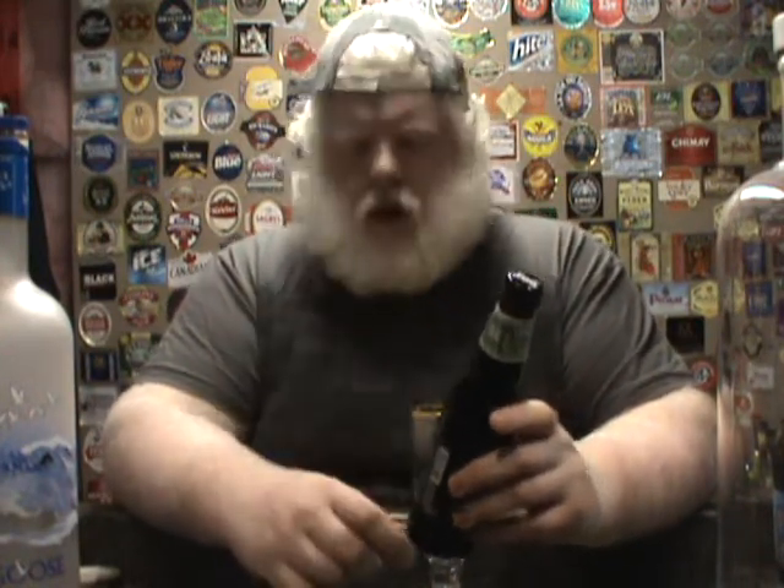Wee Heavies are a Scottish ale, usually fairly high in malt. That's the layman's take on it, not the full definition. People like the layman's take more, so there's the layman's take.